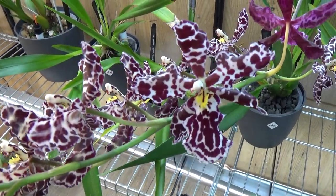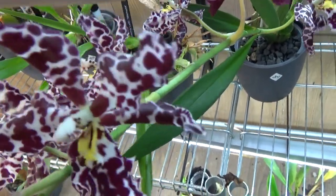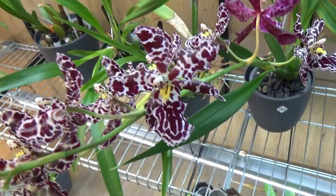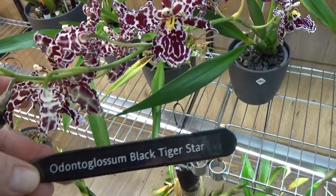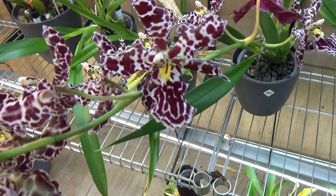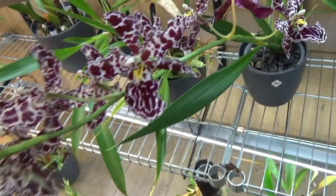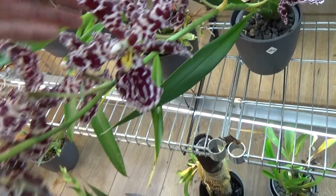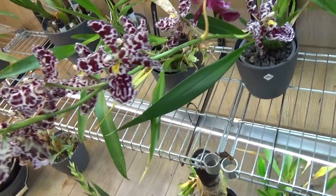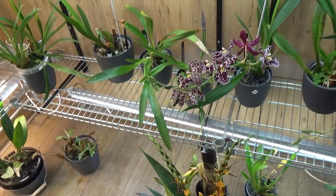Then we have this one — look at this beauty. Believe it or not, I did find a name for it, and I'm pretty sure it is the Odontoglossum Black Tiger Star. Absolutely beautiful. Let me put that tag back. Also a fairly large spike, so that goes well.